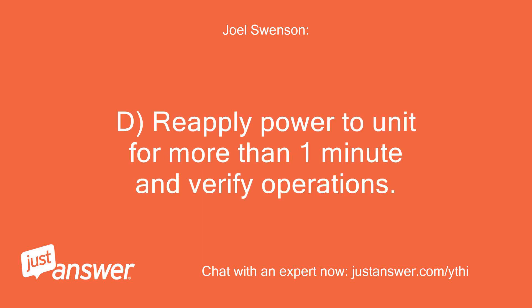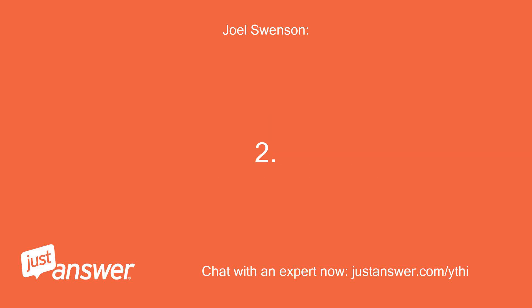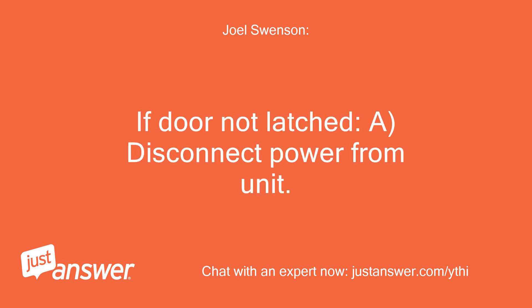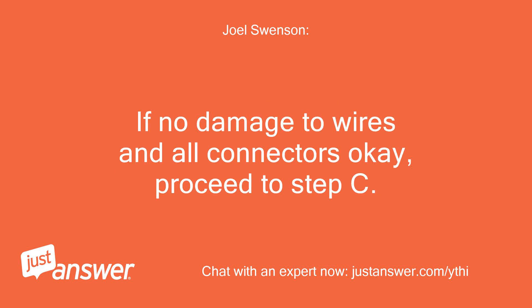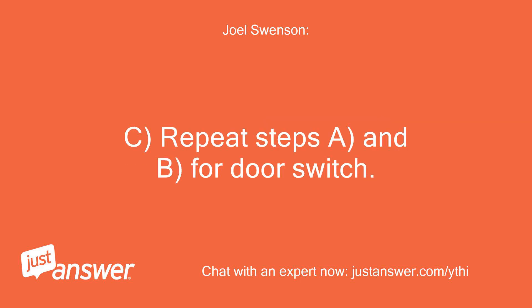D. Reapply power to unit for more than one minute and verify operations. 2. If door not latched: A. Disconnect power from unit. B. Check wires and connectors from control to latch switch, then from latch switch to control. If no damage to wires and all connectors OK, proceed to step C. C. Repeat steps A and B for door switch.